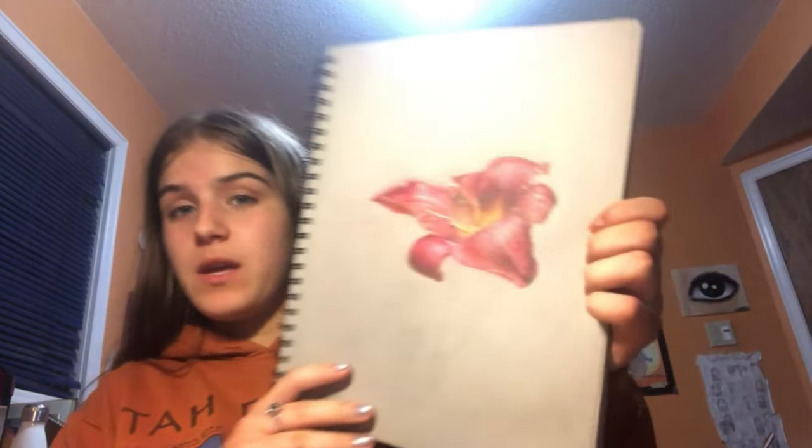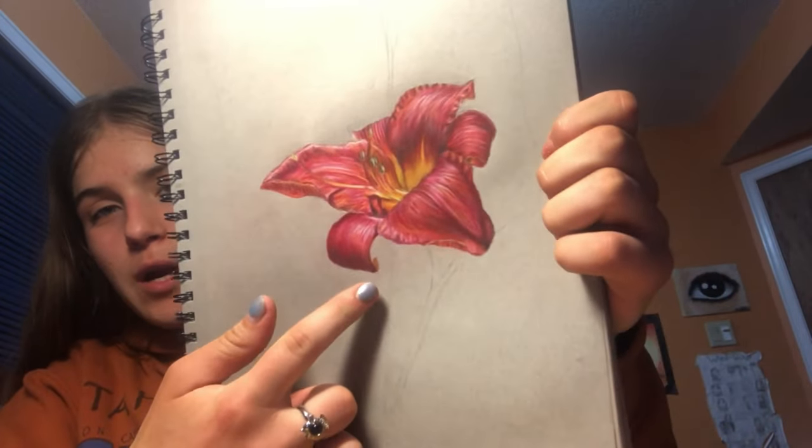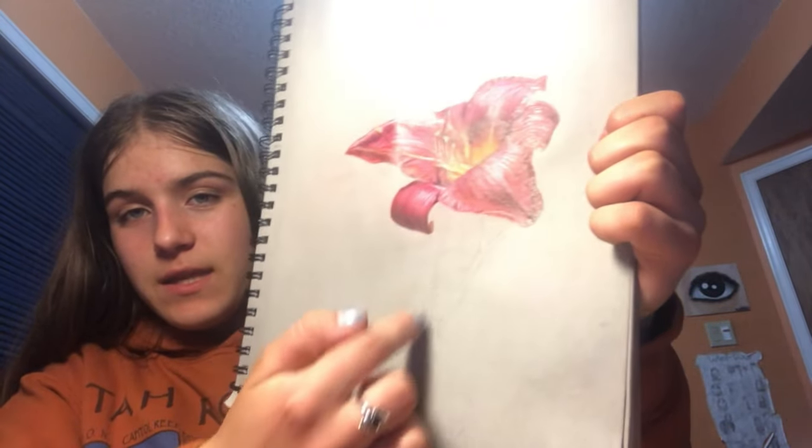So a little update on the drawing — it's looking pretty good so far. I think I'm done with the flower part and I'm going to move on to the stem.